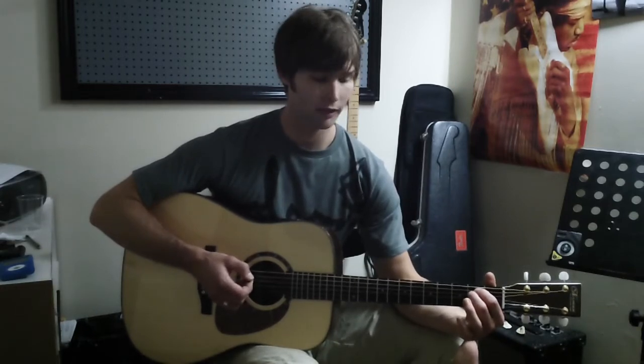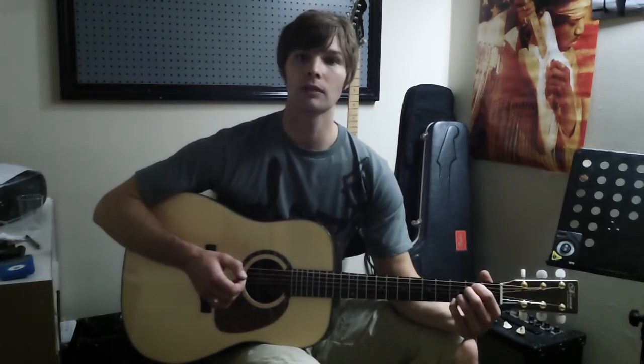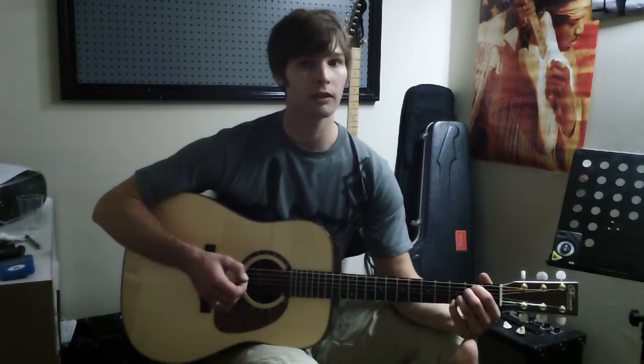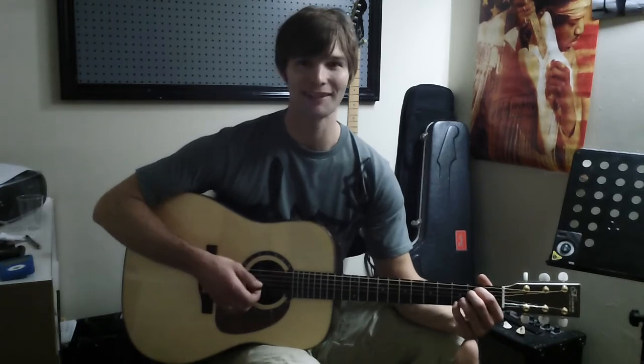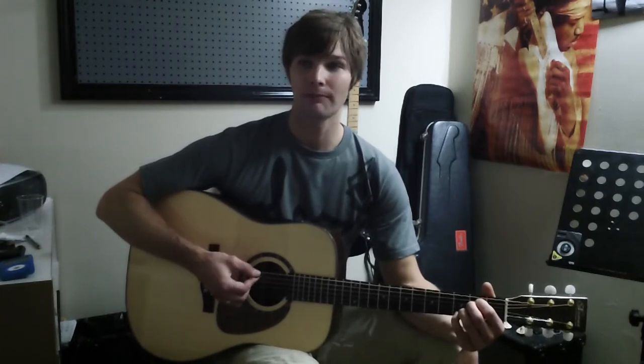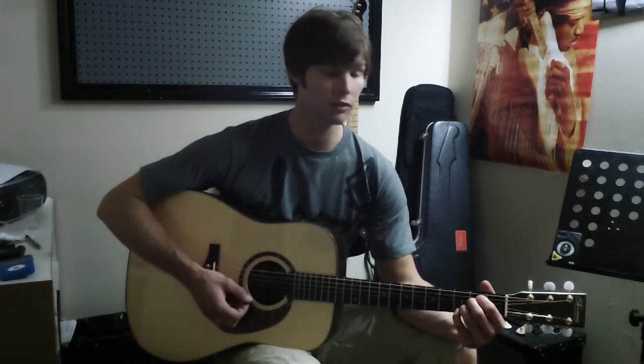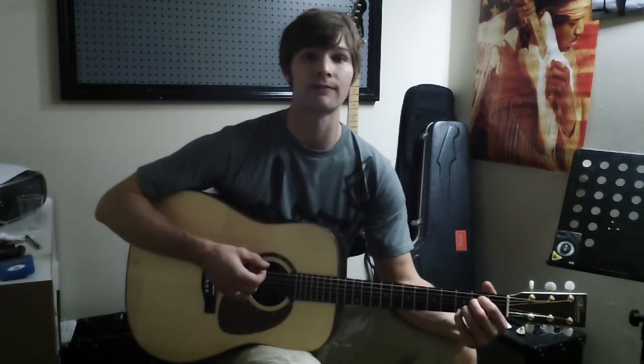second finger on the fourth string on the same fret. Now our third finger and our pinky finger are going to move to the first two strings. The third finger is on the first string, third fret. Quite a nice sounding chord. The key is that the chords sound very clear. Clarity is one of the toughest things to get playing guitar, especially with an acoustic guitar, since the strings are a little more tense than a typical electric guitar. You really have to push hard to make sure those strings make contact with those frets. There's our first chord, E minor 7.